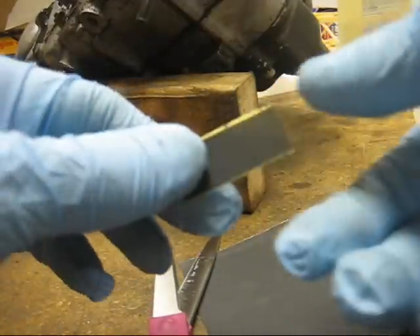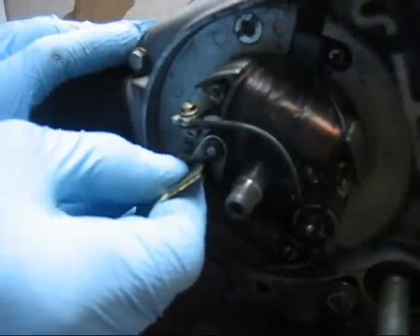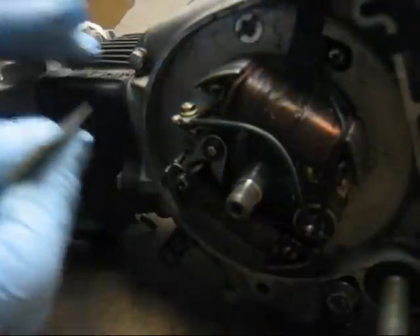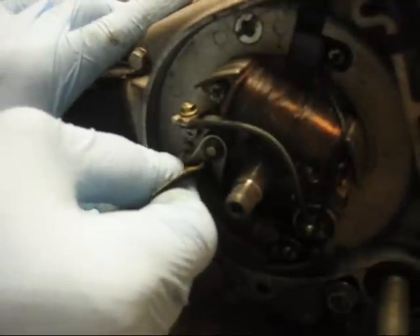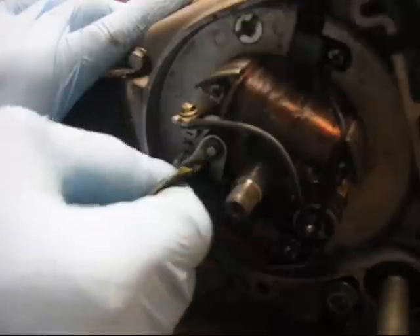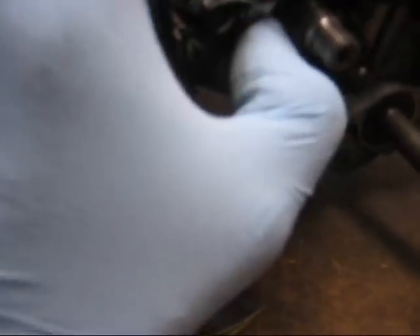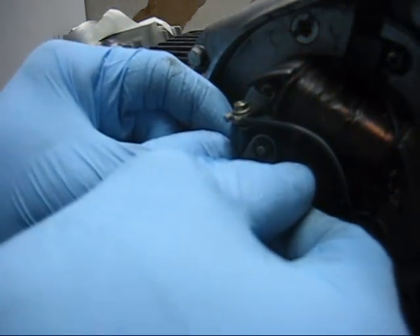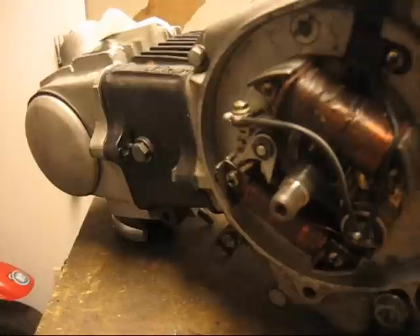And you have a point sander — it's got sandpaper on both sides. All you're doing is inserting that into the points and filing away at them. Just do this for a few seconds, rotating it to use a different piece of the sandpaper to get some more sanding action. Then blow that out with some air and just rub them together if you can — moving back and forth, not even a millimeter probably. That kind of sets them against each other.